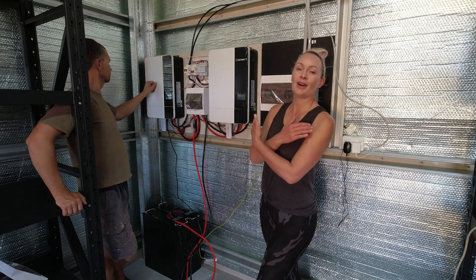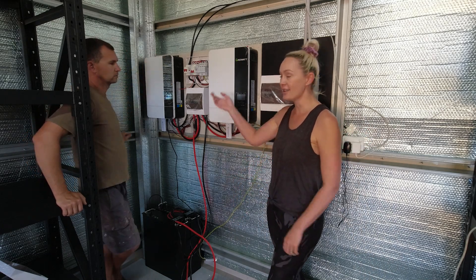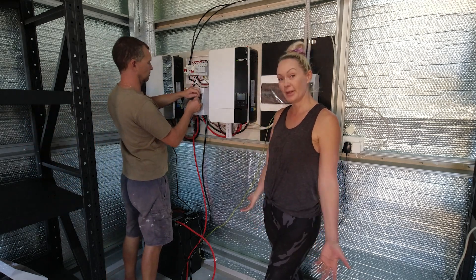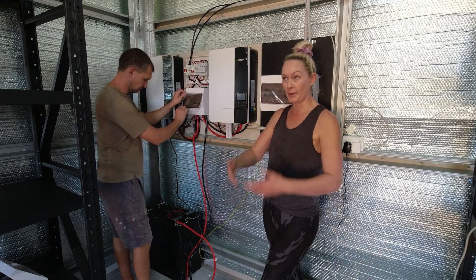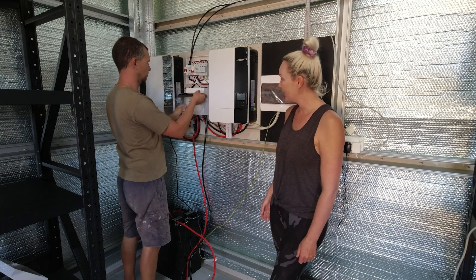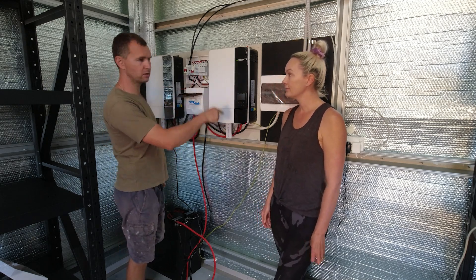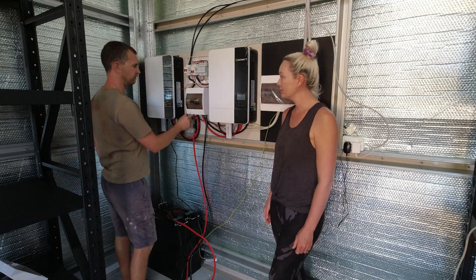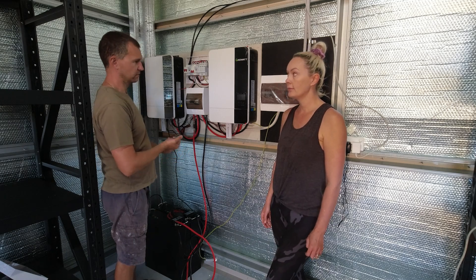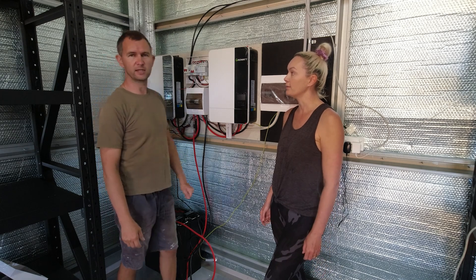These are the GrowWatt systems — Dennis said they're very budget but that's all we can afford right now. The batteries are great as well, and it's all in one: the inverter, the charger, and the solar controller are all in there. You don't need a separate charge controller or solar controller — everything is built in.